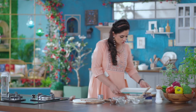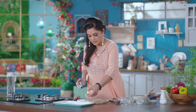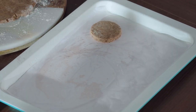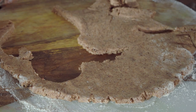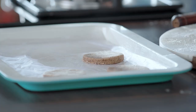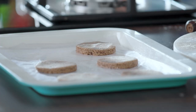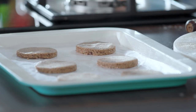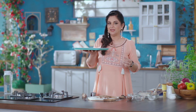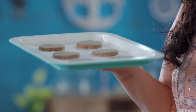Once done, I will cut the cookies. I have a tray lined with butter paper and I'll place the cookies on it. I'll put these cookies in the oven and bake them. After 10 to 12 minutes, you will see that they develop beautiful cracks on top.